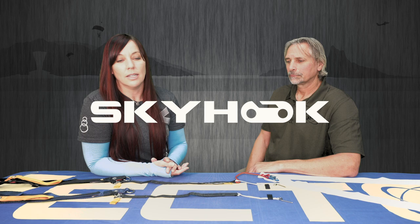Brianne Thompson here from Access Flight School, and we are joined today by Greg Rau. He is an agent of Vector, a UPT rep, and he is here today to deep dive and discuss with us the difference between the standard RSL and the Skyhook-equipped RSL. Thanks for joining us. Thank you for having me. What is the difference between the standard RSL that we're all taught in our basic first jump course versus the Skyhook RSL?